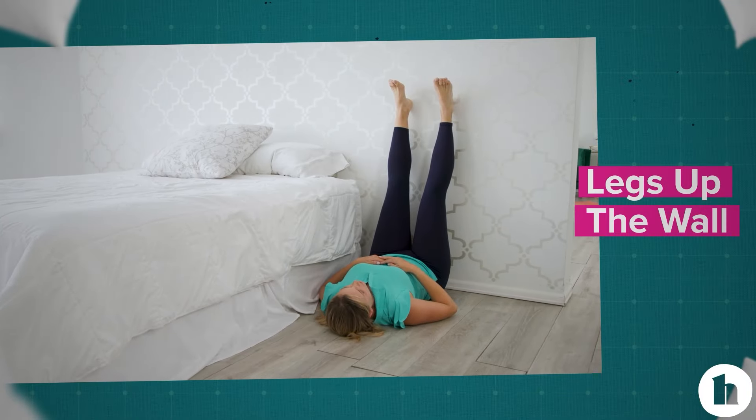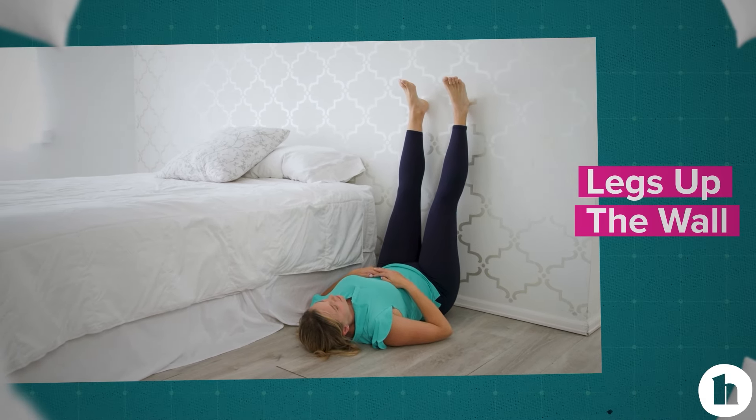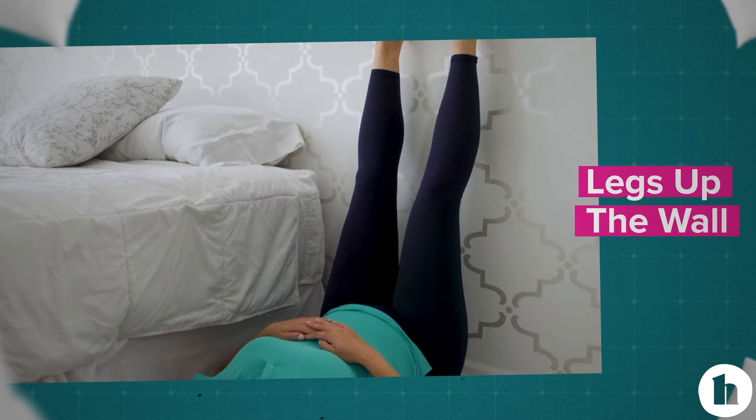Start with legs up the wall. Sit where the wall meets the floor, recline your body back, and lift your feet up the wall. Stay here, breathing deeply through the diaphragm.